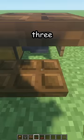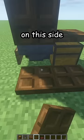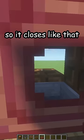Now place three trapdoors on one side like this, one trapdoor over here and one over here. Then three trapdoors on this side. Close all of them. Place another trapdoor over here so it closes like that.